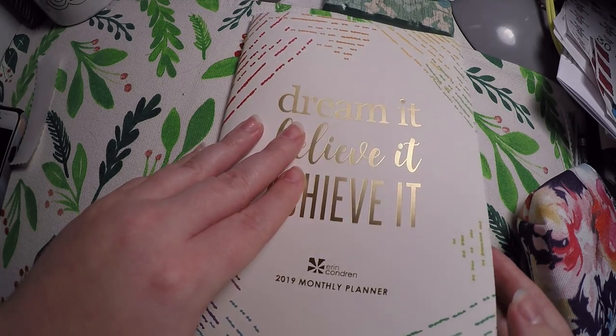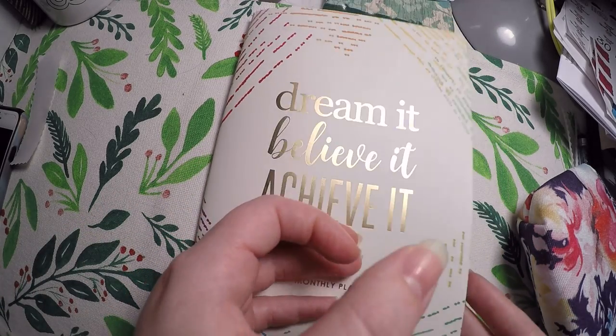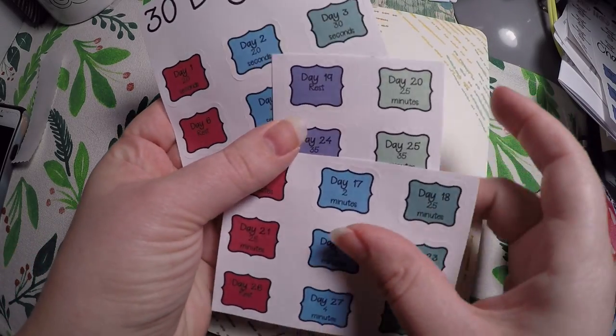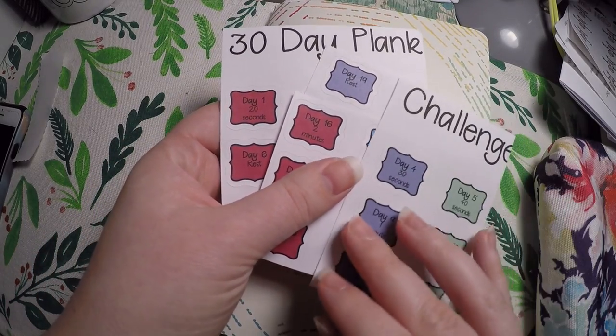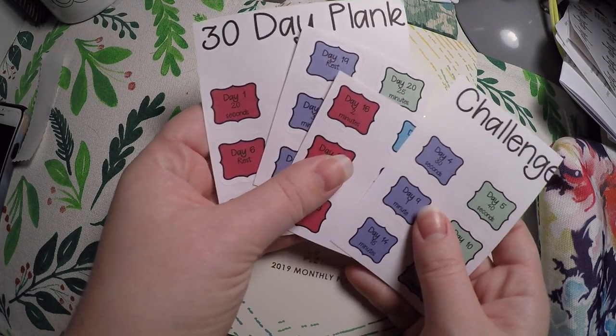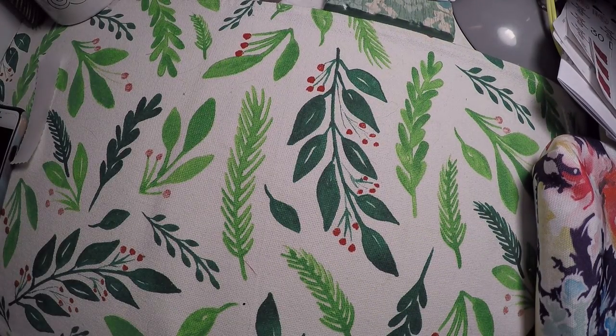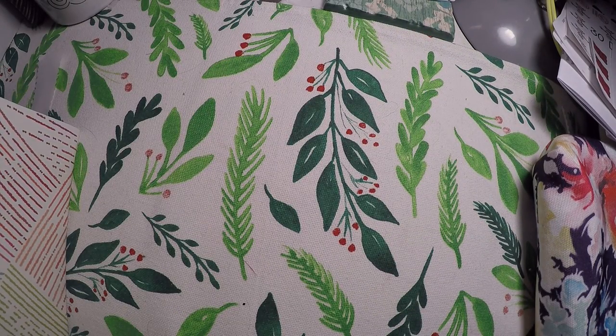Right now we are going to work on March, and what I am doing in March is a 30-day plank challenge that I got from Nash's Printwork. We are just going to lay those out for this month. So let me flip to March real quick.